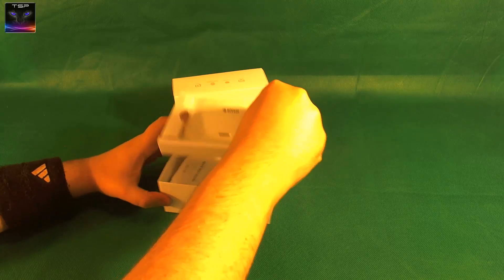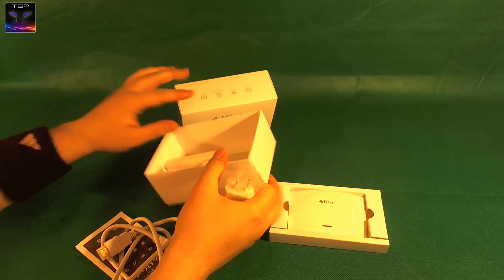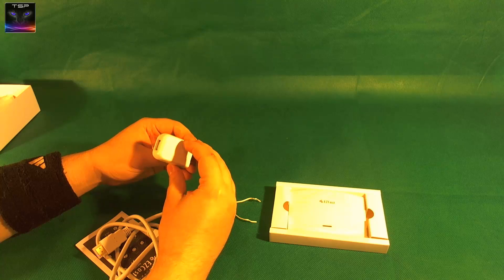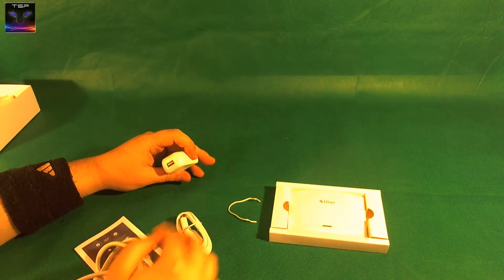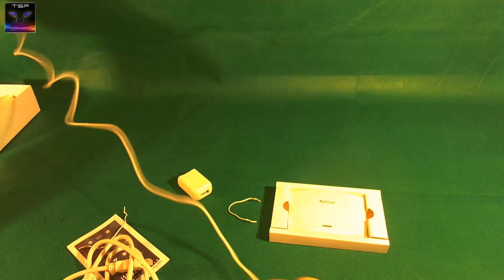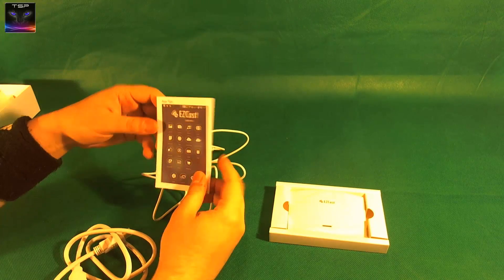That's the device itself. Let's lift this up - here are some manuals, some cables. I don't even know how this thing exactly works. There's nothing else in here. This looks like an American power adapter - doesn't really matter, I have all of them: Europe, UK, USA. This just looks like a USB power.